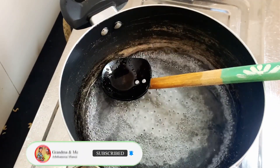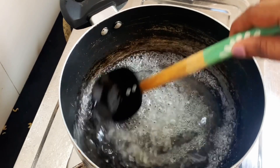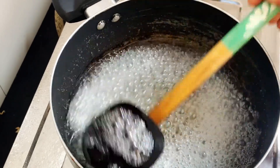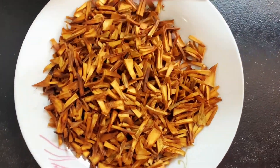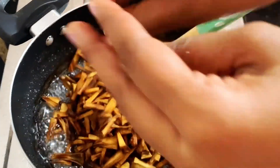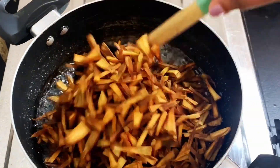Then we fill the same amount to the end, then we will fill it up and work on it. Then we add and fill it in, and if it is ready, then we will start.